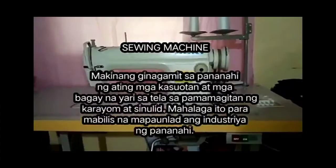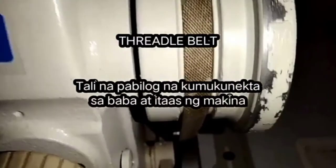Sewing machine. Makina ang ginagamit sa pananahi ng ating mga kasuotan at mga bagay na yari sa tela sa pamamagitan ng karayom at sinulid. Mahalaga ito para mabilis na mapaunlad ang industriya ng pananahi. Treadle belt — tali na pabilog na kumukonekta sa baba at itaas ng makina.